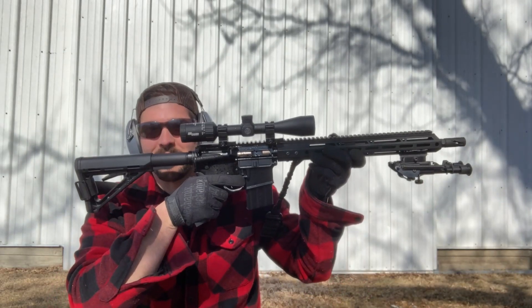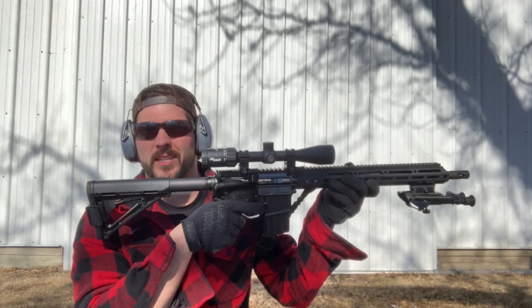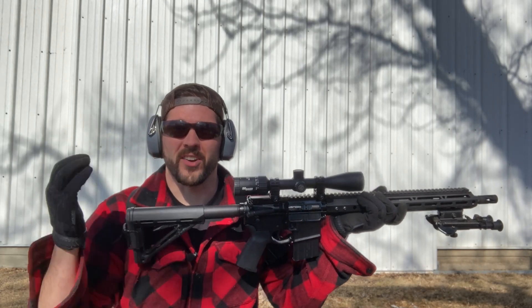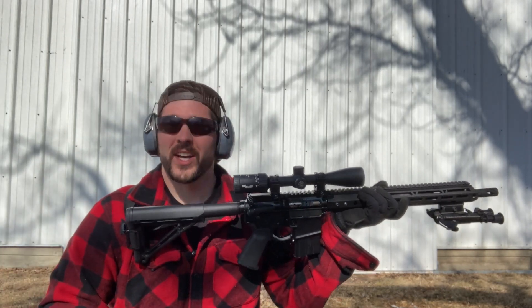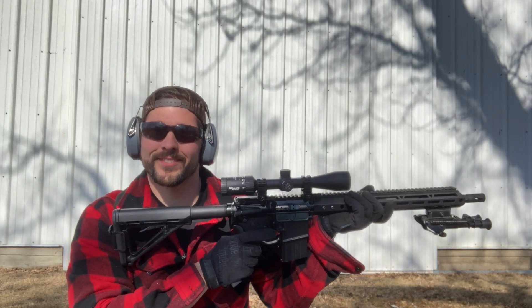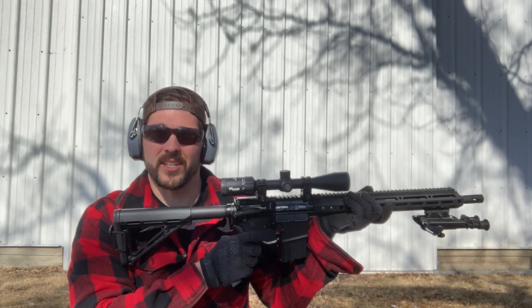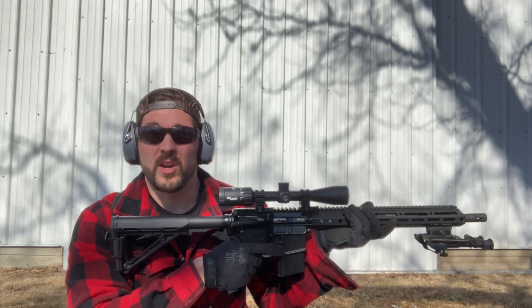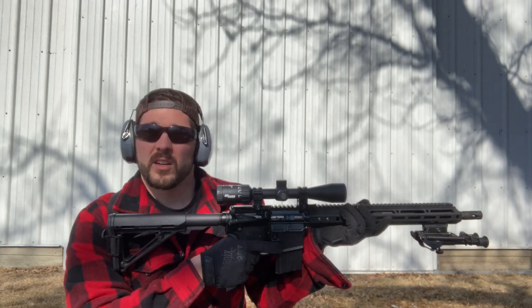Here we go with the new H2 buffer. If you will notice — look at that — my optic is no longer bridged. Don't know what I was thinking before. Thanks for pointing it out. It is all back behind the handguard now. I'll see how accurate it is because I did not re-zero it, but we're going to go ahead and get going. So if I miss, that's why.